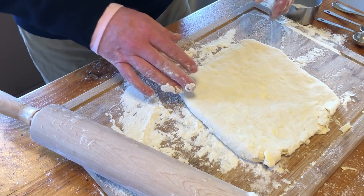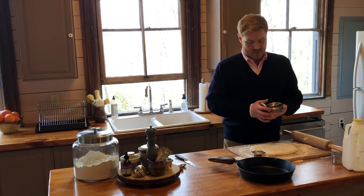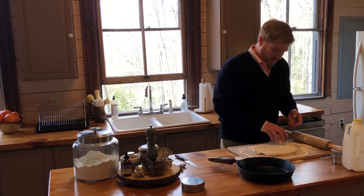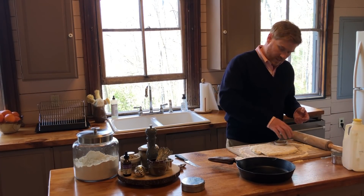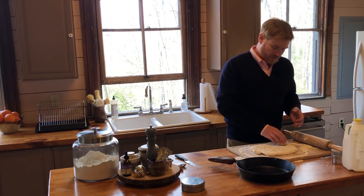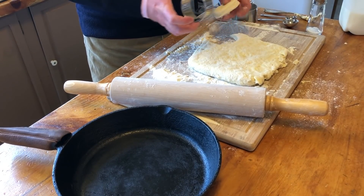If you don't have a biscuit cutter or a graduated set of biscuit cutters, you can do it with just a glass and pop them out that way. When you push down, don't turn like this — if you turn, you're crimping the edges and it keeps them from puffing up as much. I tend to just rock it back and forth a little bit and then let it fall out.